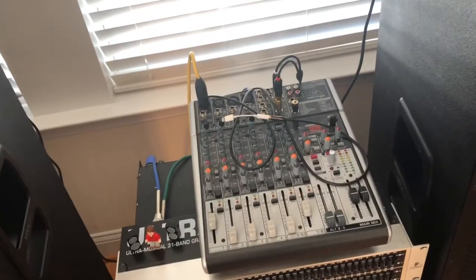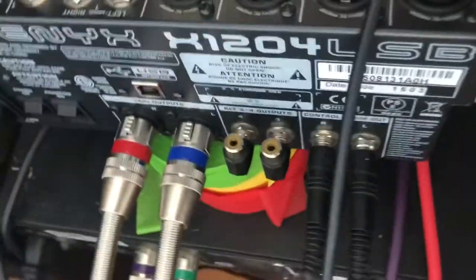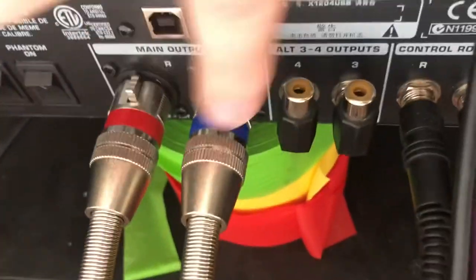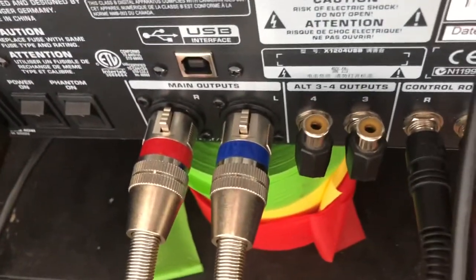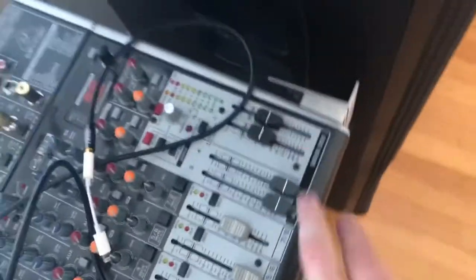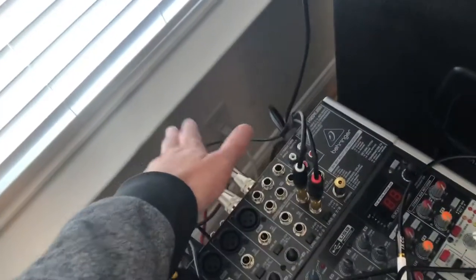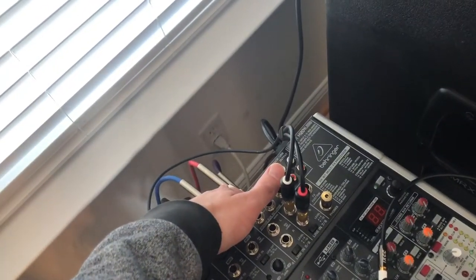We have our mixer. The mixer only has two output channels. It's got the main outputs — right and left — these are XLRs. So when we flip our mains and put our other channels in, it's going to come out these two primarily. That's its intended function, first of all, is to come out of those.